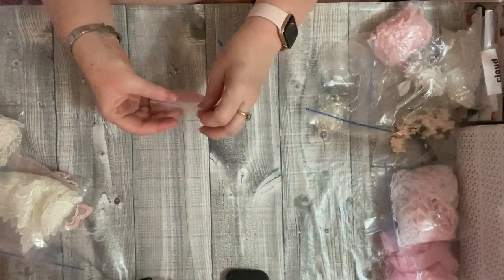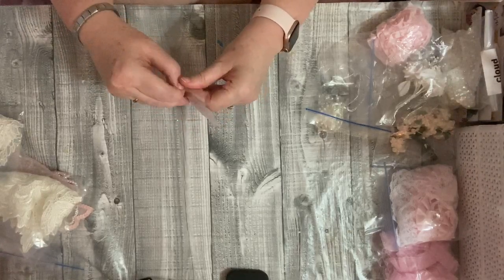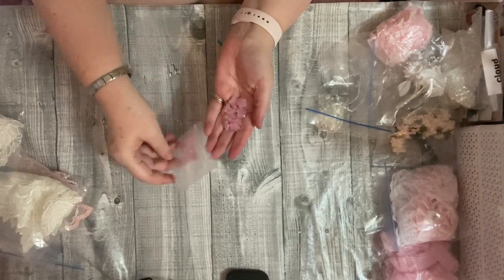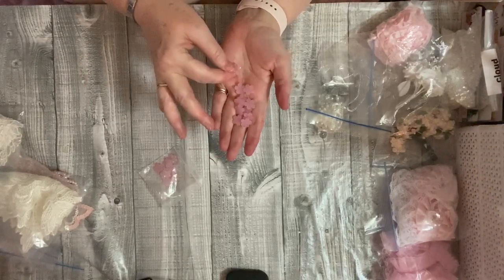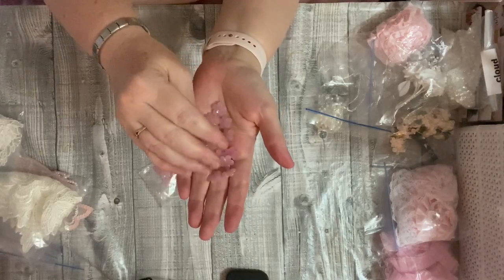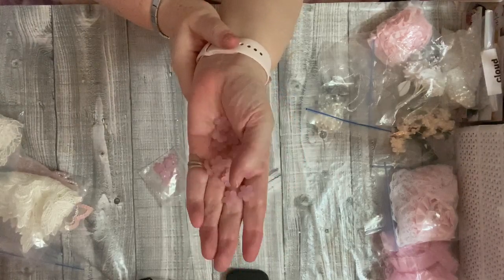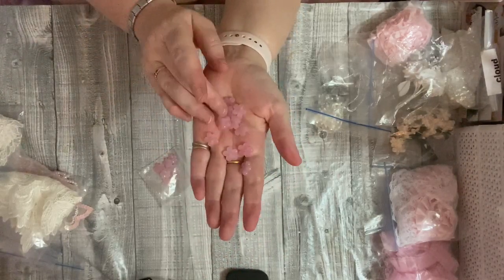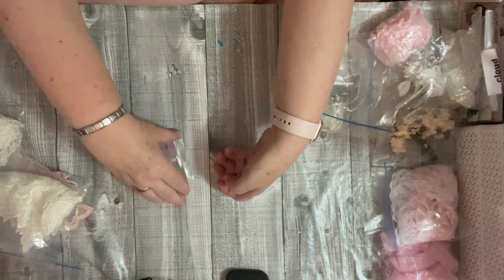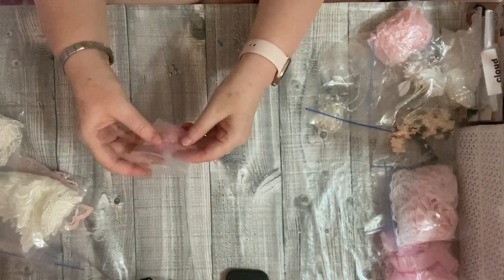I ordered some of these really pretty pink ones — a lot of what I ordered this time was sort of shabby chic pink. I can't get the bag open — these are absolutely gorgeous. They're like acrylic little flowers but they are so iridescent and so blingy. My camera doesn't actually show them at their best, but aren't they lovely? You get a lovely bag full.